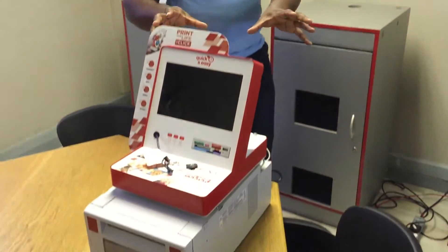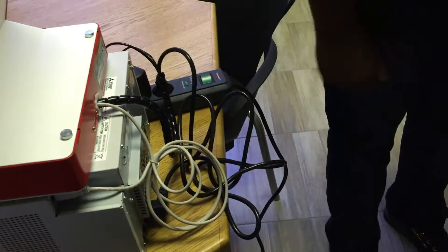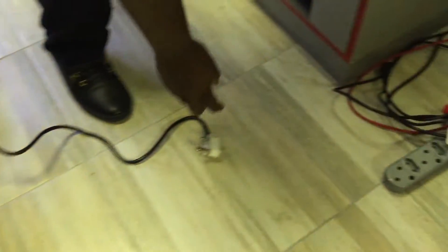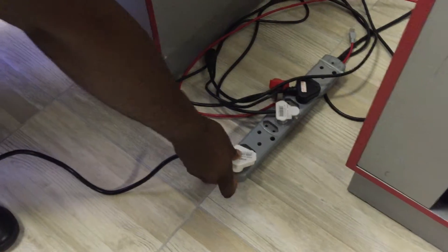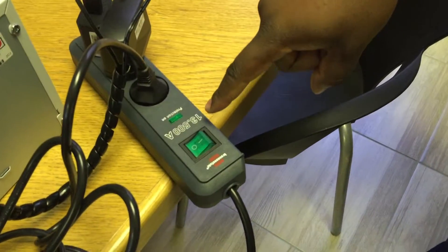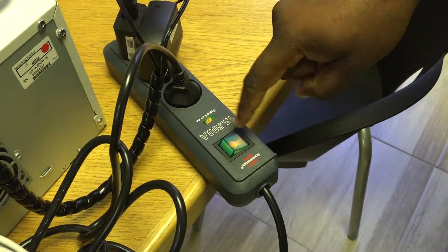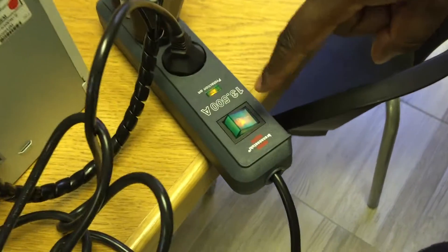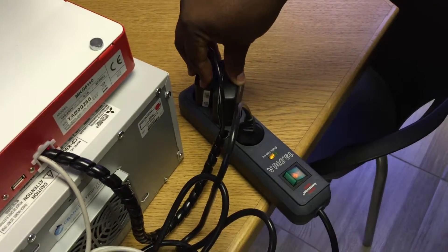Now we're going to switch on our machine. Let's start by plugging it in — pick up the plug and put it into the power. It's plugged in but not on yet, so you need to switch it on. It turns orange, which shows you that it's on. These adapters must always be plugged in, so you don't remove these.